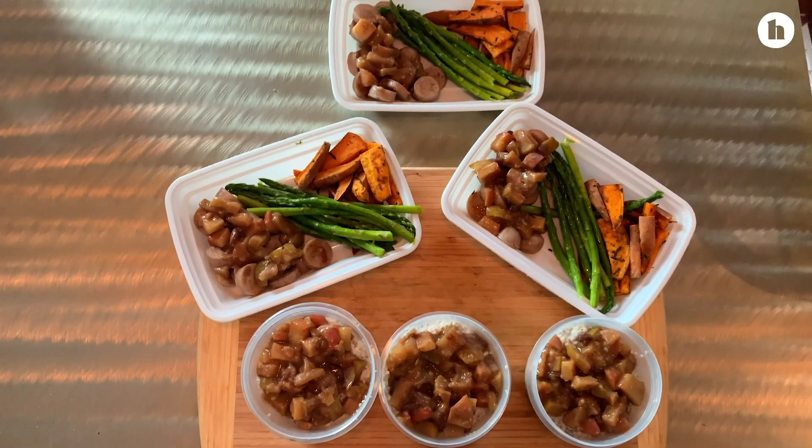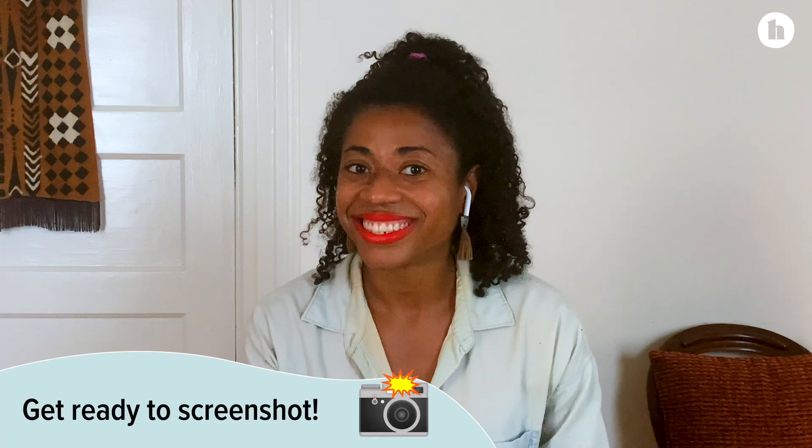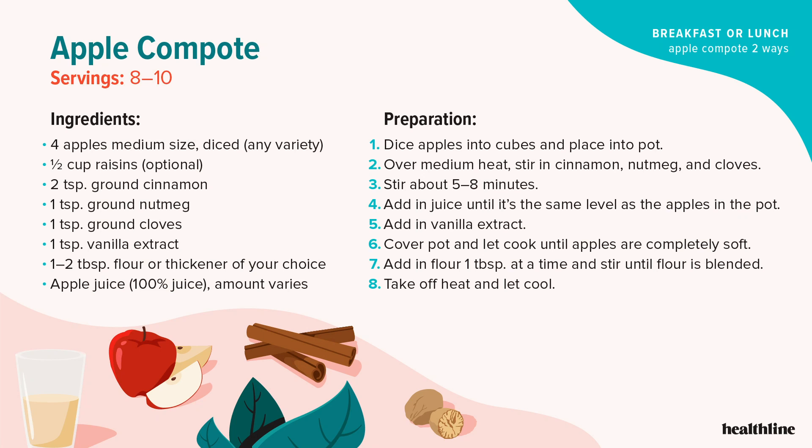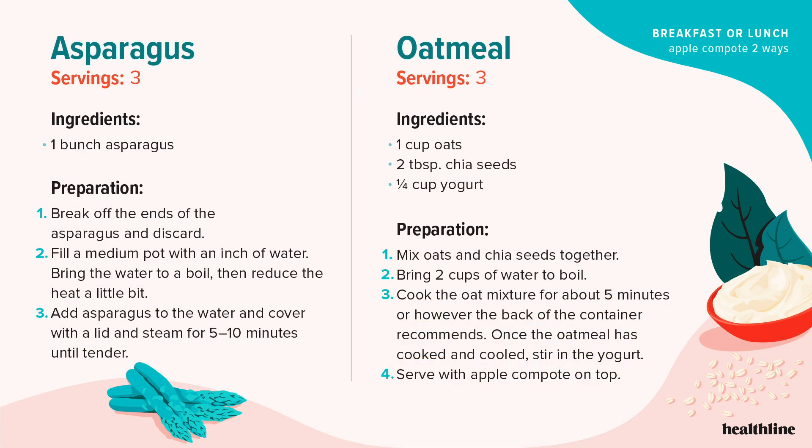So our meals are ready to go. Overall it took about an hour and 15 minutes to an hour and a half, just because we're dealing with both our dinner version and our breakfast version. I'm going to be posting the recipe cards after this, so just make sure to get your phone ready, your camera ready, whatever you need to use so you can get that screenshot. And I just want to thank you again for joining me — I really do hope that you loved these recipes and cooking just as much as I do. Thank you.